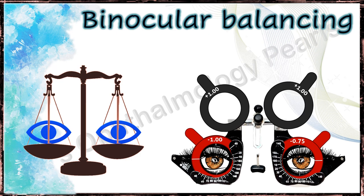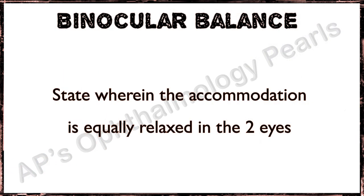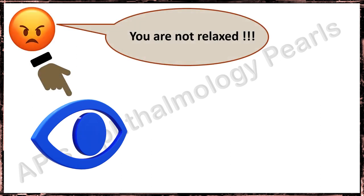Hello viewers, today we shall discuss binocular balancing, which is the state wherein the accommodation is equally relaxed in the two eyes. The principle of binocular balancing, also termed spherical equalization, is that if an eye accepts additional plus power without diminishing its maximum visual acuity, accommodation could not have been at the ultimate relaxed position.